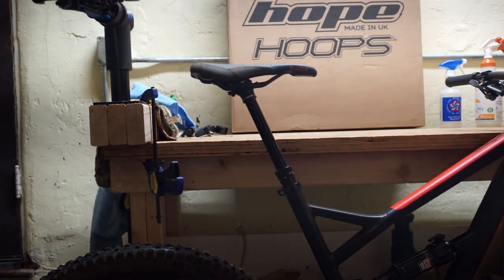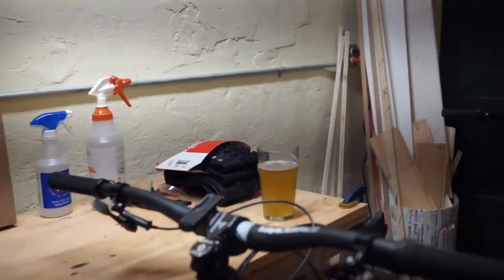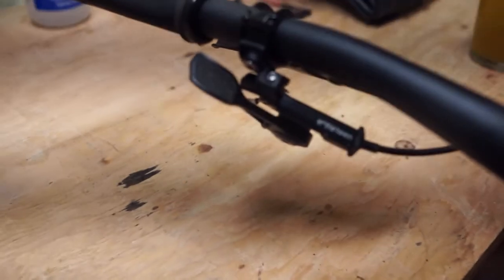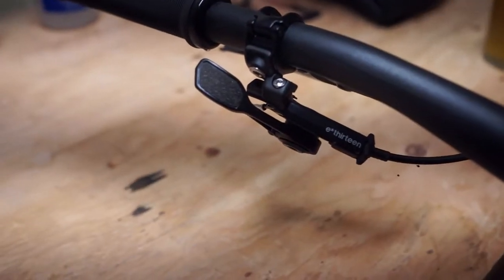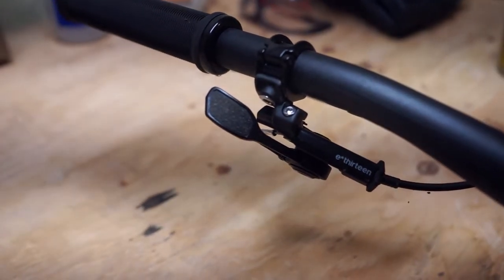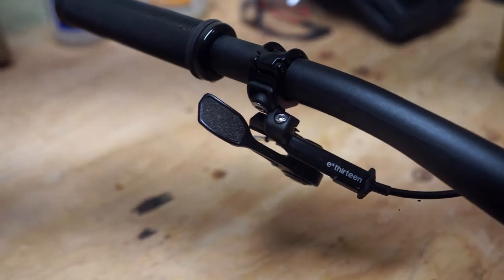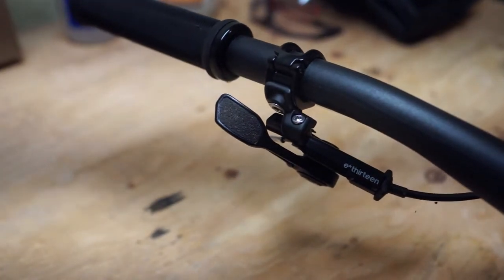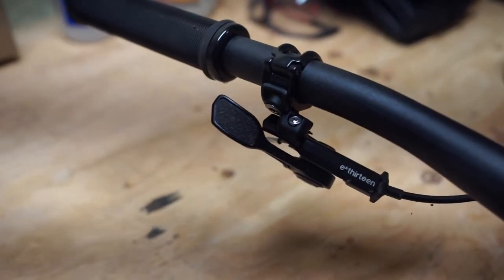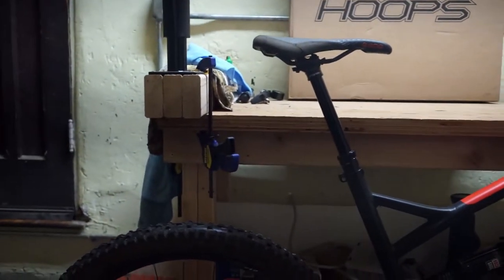One thing I do like about this is the shifter lever — that paddle is quite nice, especially with a little bit of friction tape on it. This is a tremendously better design than that little push button on the KS LevDX. It's really nice.